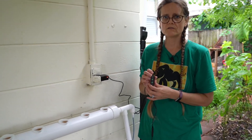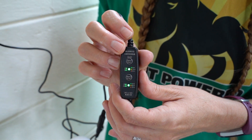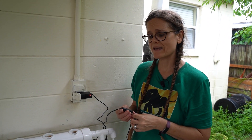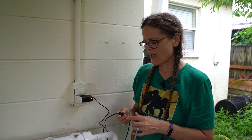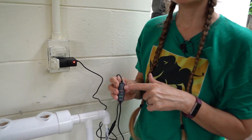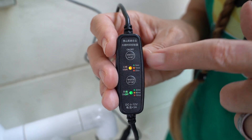There is this little control panel here that I hadn't investigated yet — I wanted to share that with you. It has directions in Japanese, Chinese, and English. It has an on/off button at the top and a lit panel that shows how long it's going to run, so you can change that timer setting.